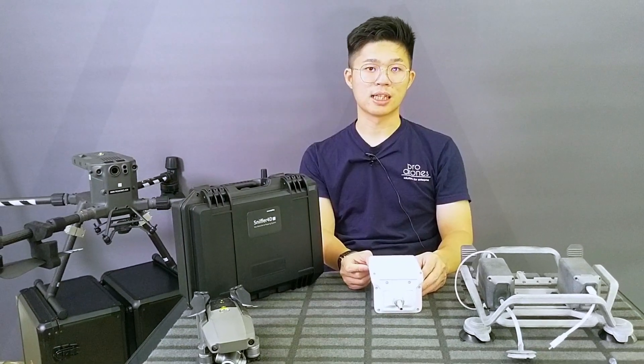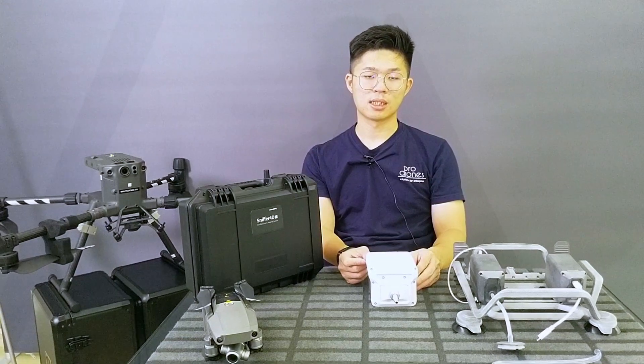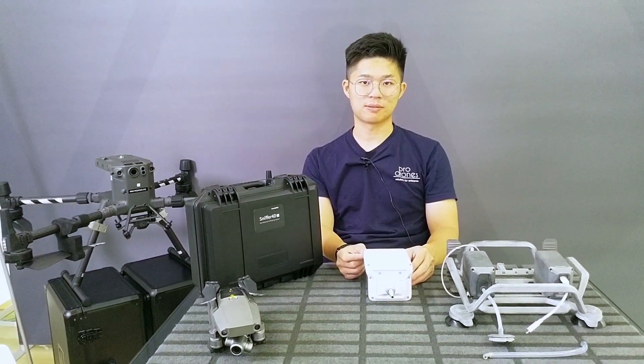Thank you for joining us today. I am Jordan and we are Produnz. Until the next video, fly safe. Thank you. Bye.